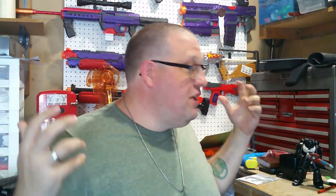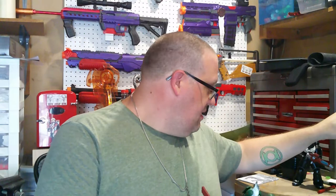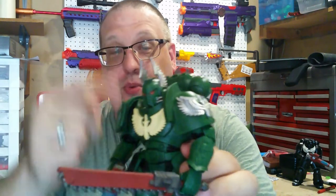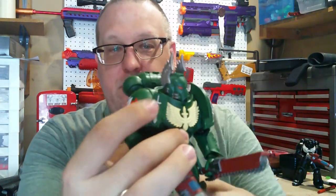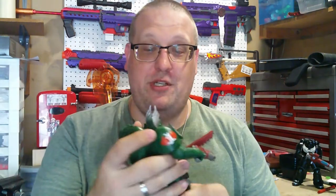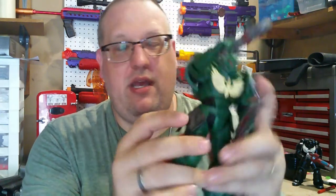McFarlane decided to heed my prayers and actually created a line of Dark Angels figures. We have the Assault Interceptor Sergeant, which has these really cool wings on his helmet, an embossed Dark Angels logo on his shoulder and replacing the skull and wings on the front as well. He gets a little shield, along with a plasma pistol and a chainsword, which is really cool. They also have a couple of pouches and a book.